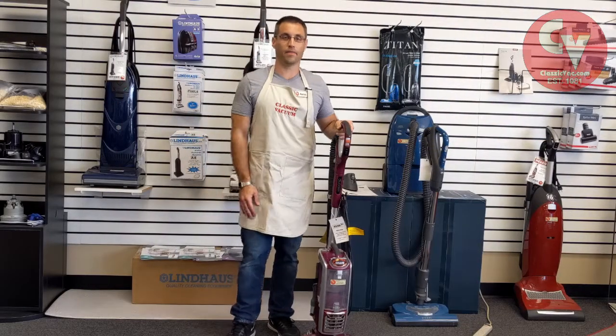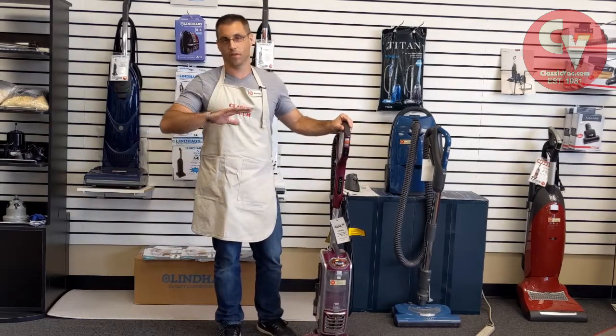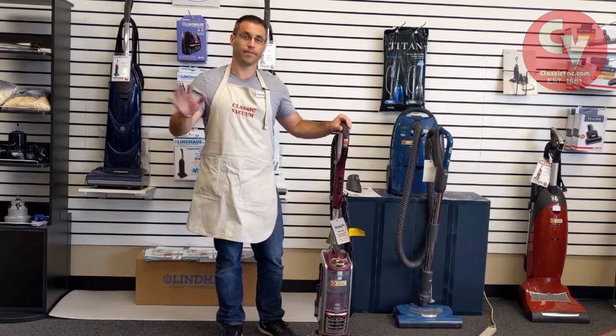Alright, that's how you can find the model number. If you can get us the right model number, we can get you the right parts. And as always, you're welcome to bring in your vacuum and we're happy to take a look at it for you. Thanks guys!